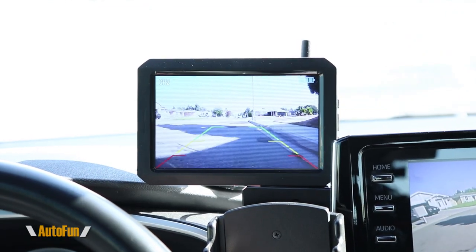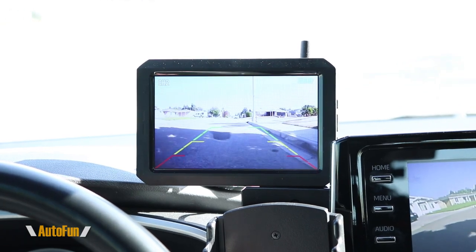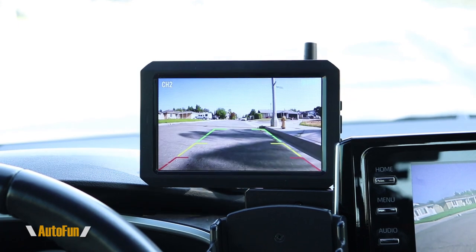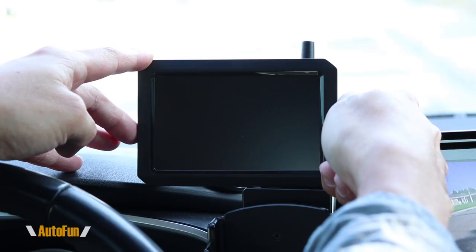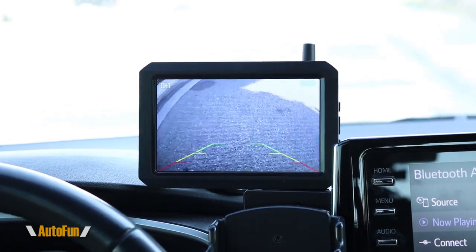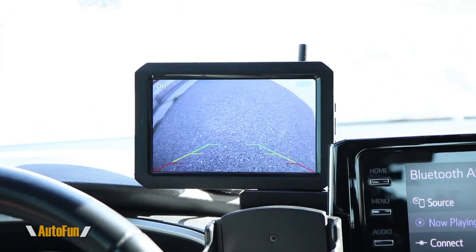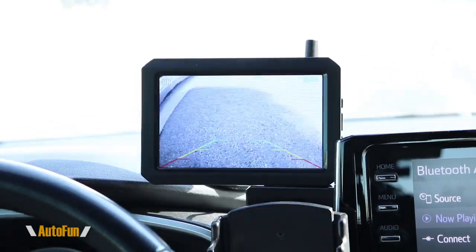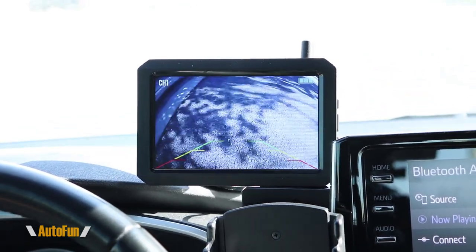There is a certain time before the screen times out and turns off, and that's to save battery. Right now I have it set to last a little longer, but you can set it for shorter intervals if you want to increase battery life of the cameras. So that was going backwards — let's change to the front camera and move forwards.